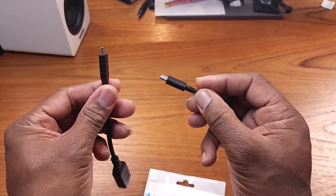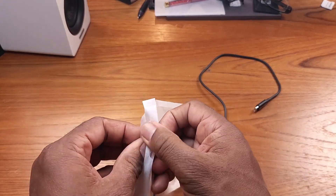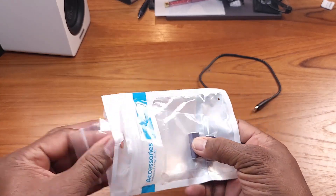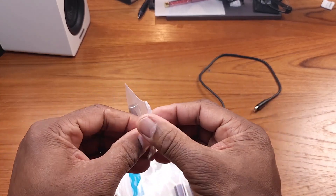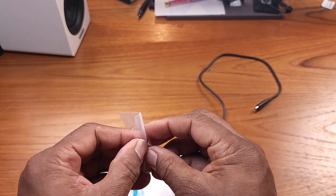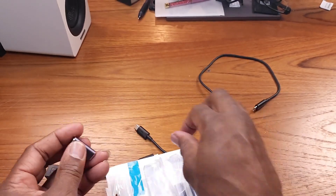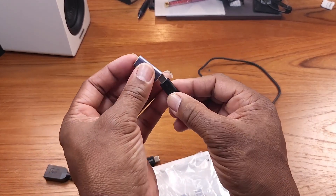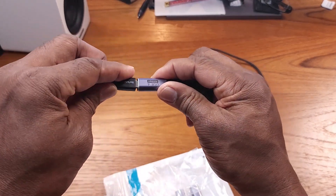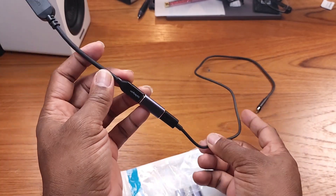So let me just grab one of these out of here real quick and show you what I'm talking about — let you see exactly how this works. This is a great help if you want to extend your cords. You just attach one in, attach the other end, and now you've got a great extension.